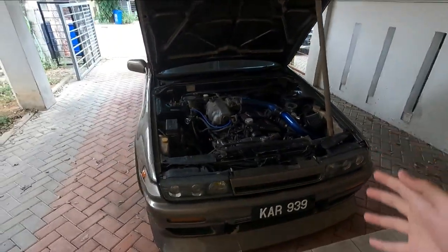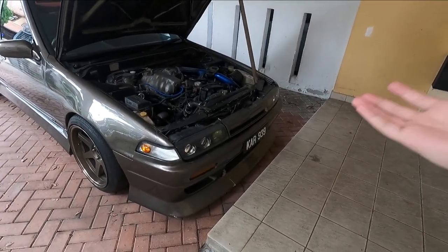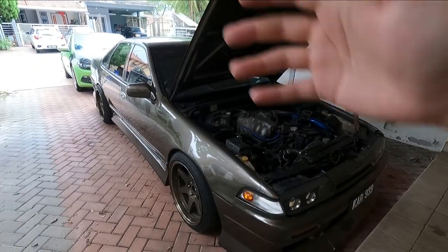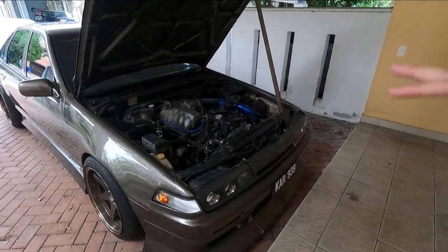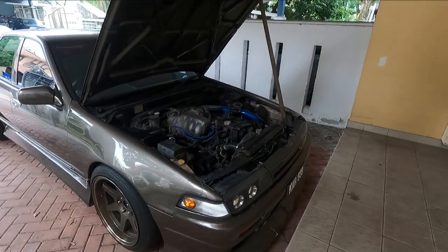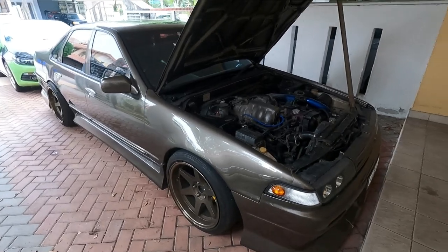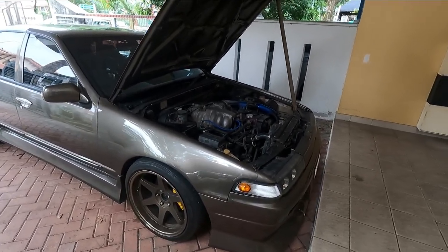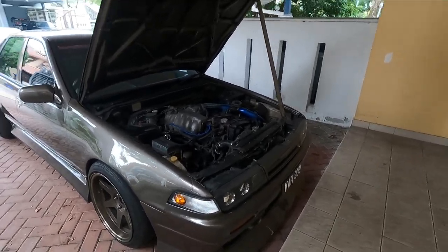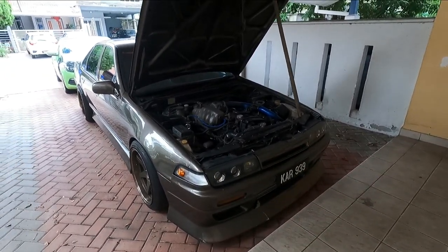So this has been a very quick look at the new project car for the channel. This has been a dream come true because I never thought I'd be able to afford more of this. But thanks to you guys supporting the channel, we're able to have a second project car. The Ciroco on the other hand is temporarily suspended in terms of mods, though I do want to change its coilovers soon. I'm going to get the Cefiro's coilovers serviced first. I have really big plans and I hope to be using this for years to come. Do support the channel, give this video a thumbs up, subscribe, and I'll see you guys in the next one.